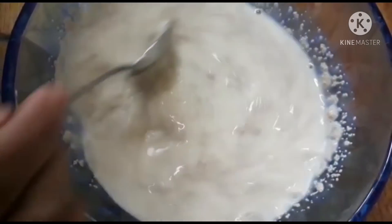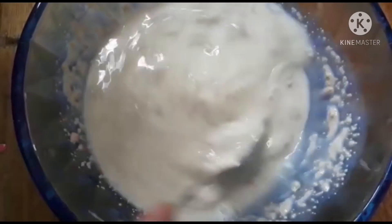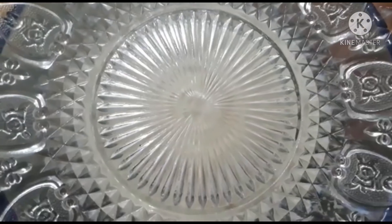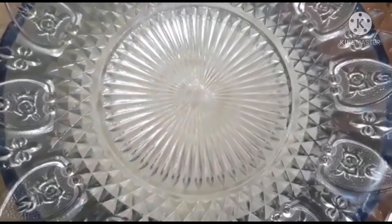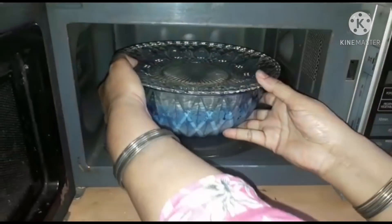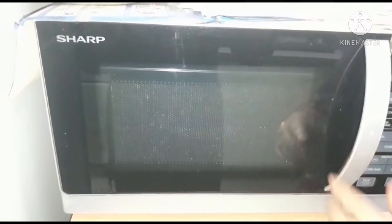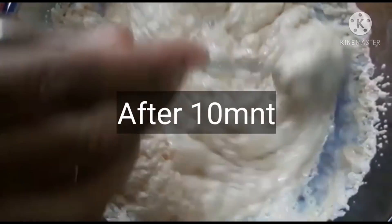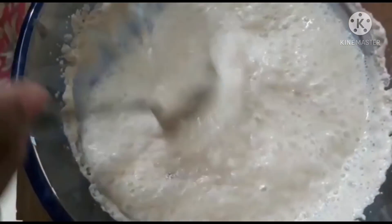After mixing, we will let it sit for 10-15 minutes until the yeast ferments. Put it in a warm place — I am putting it in the microwave oven. After 10-15 minutes, we will mix it with a spoon so that the air releases.